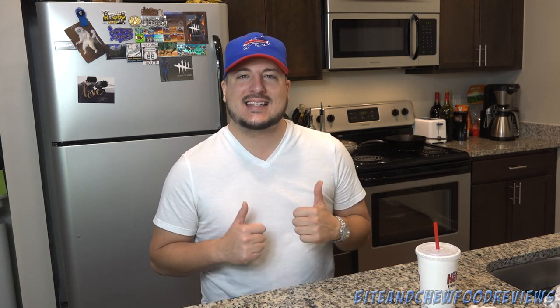Great value, delicious sandwich — I have no complaints other than the salt. Very, very tasty. If you guys have a Habit Burger around your area, definitely go check it out. I highly recommend it — nine out of ten. Thank you very much for watching, please give it a thumbs up, subscribe to my channel if you haven't already. Until next time, I'll see you later.